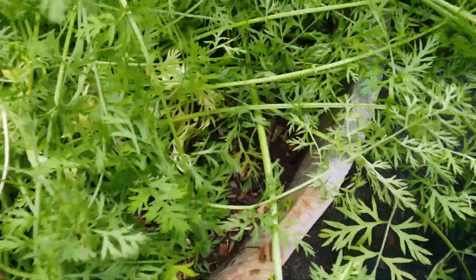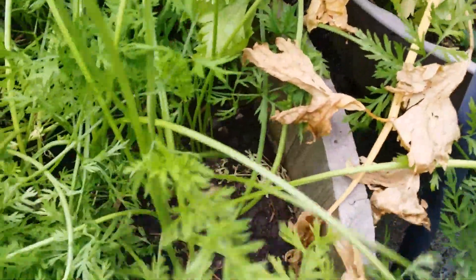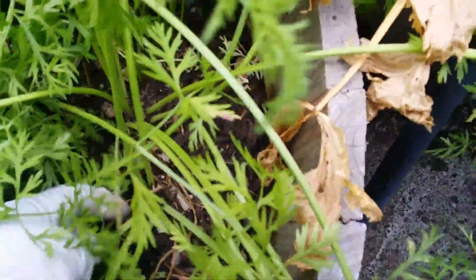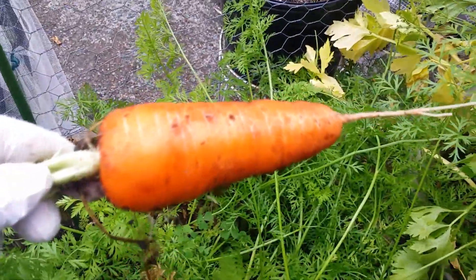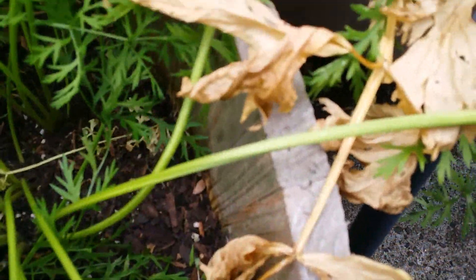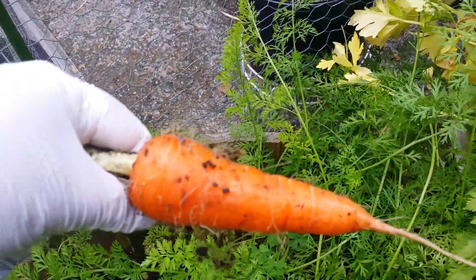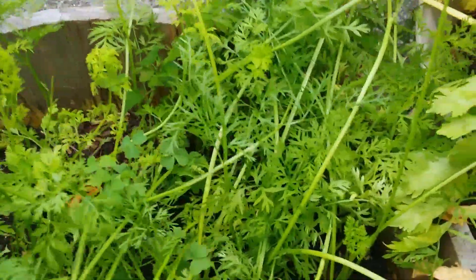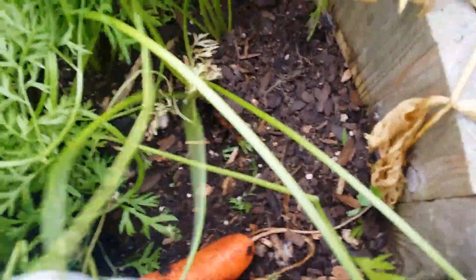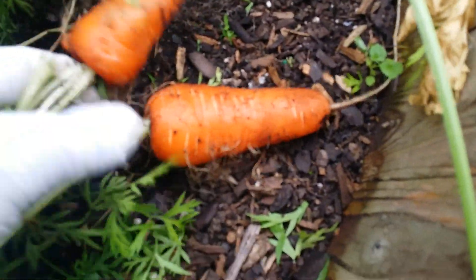So this is a half barrel container — a wooden barrel. Let me see this one — oh, beautiful, look at that! Little carrots. Nice. This one's funny, look at that — this one's good.